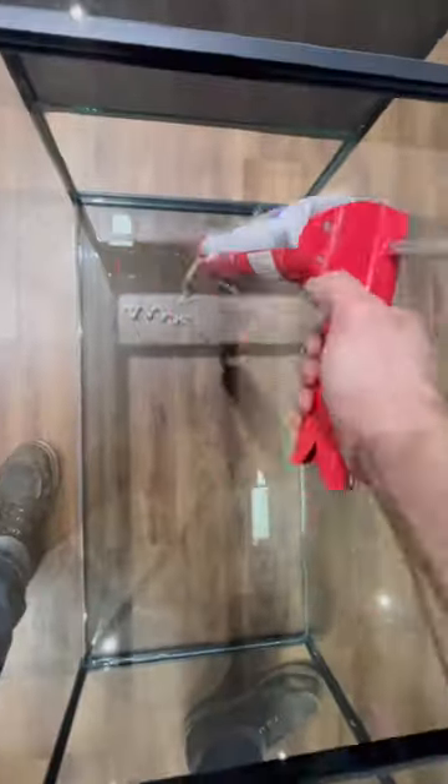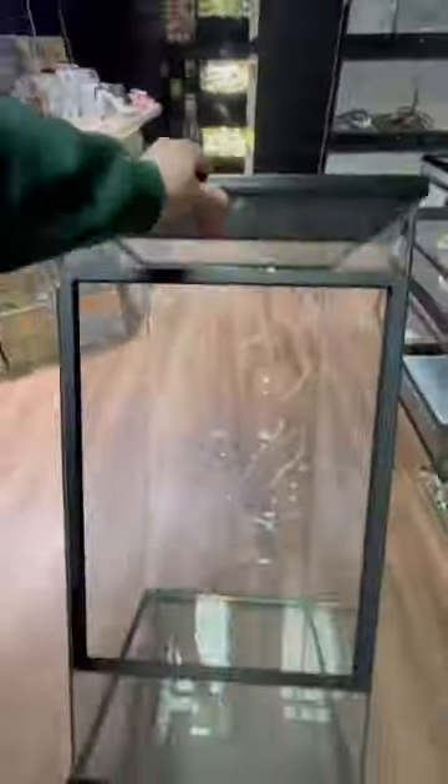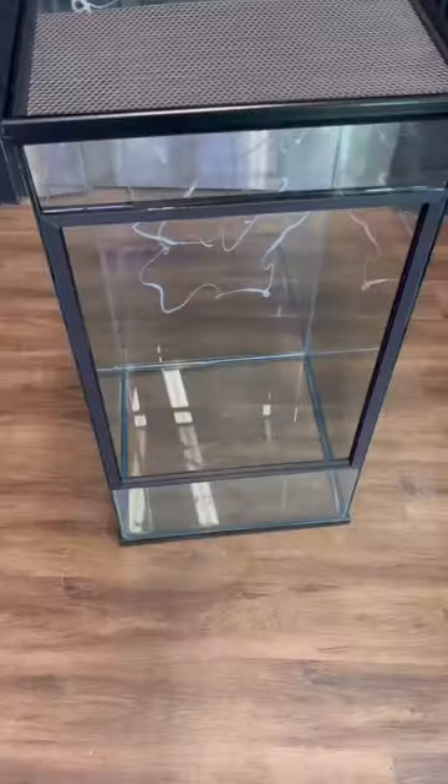I want to show you how I created this custom background on a Great Stuff foam enclosure. First, add silicone for texture. Vera investigates my work.